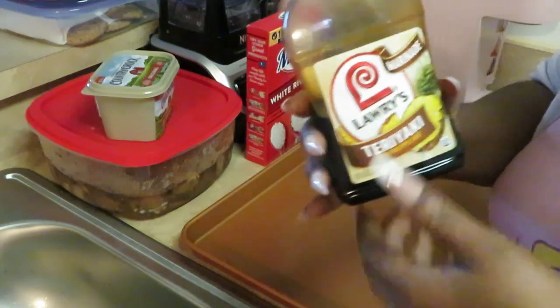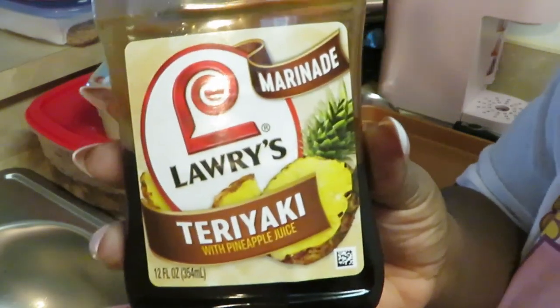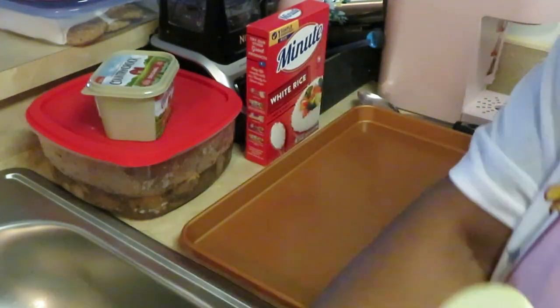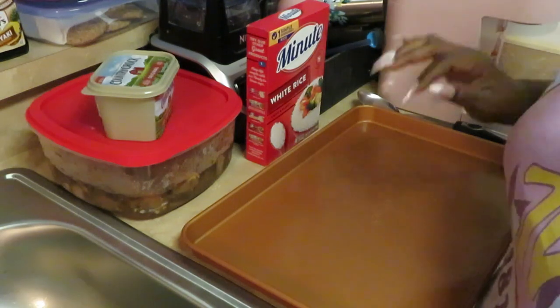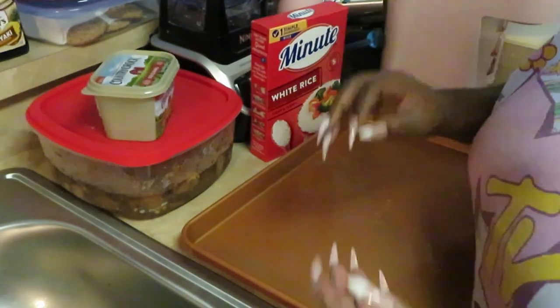It is the Larry's teriyaki with pineapple juice marinade — give you all a good look at that. That's what I used. My chicken has been marinating overnight, y'all know how I do it. I'll move that out the way, just wanted y'all to see what marinade I used. Y'all know I got my quick five-minute rice — I'll get you in and out just like I get myself in and out.